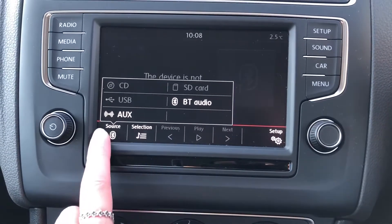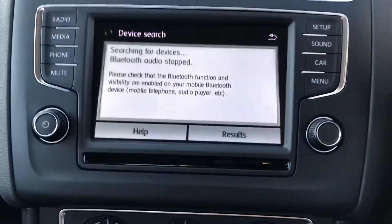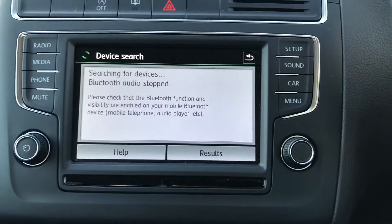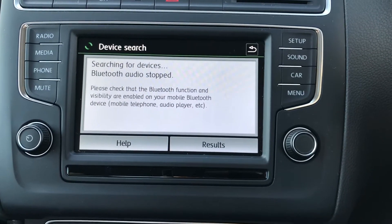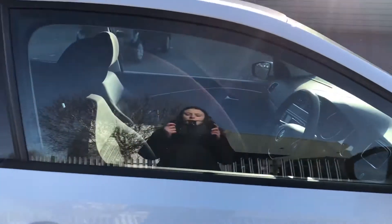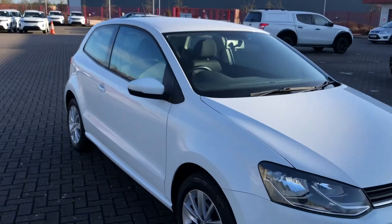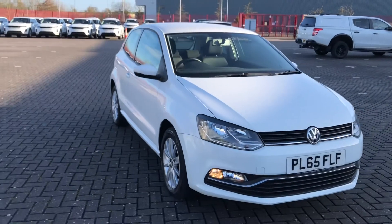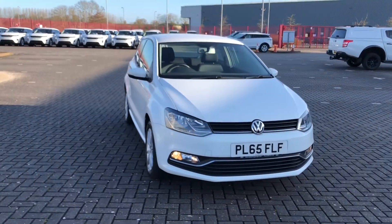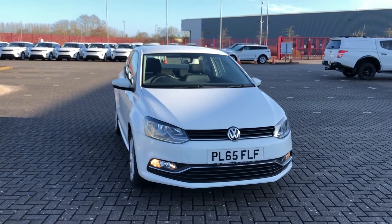Bluetooth audio not only allows you to listen to your own music, but you can also go on to the phone setting to connect your phone to receive calls without even having to touch your phone — so it's a great safety feature. That was the Volkswagen Polo Blue Motion Tech SE, now available at Stafford Motor Match. If you'd like to enquire about this vehicle, give us a call on 01785 218 297.